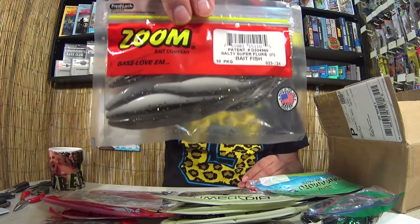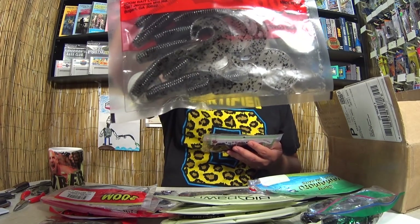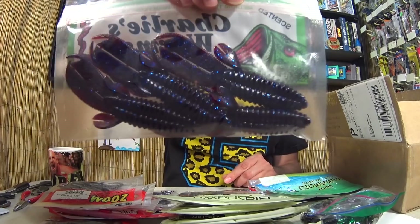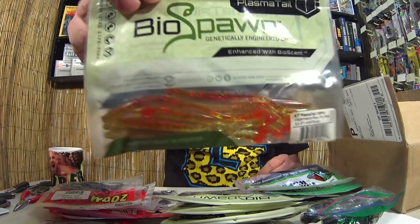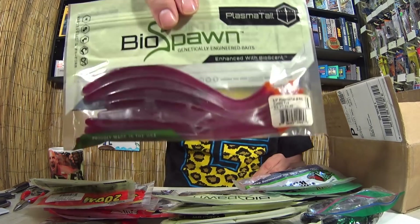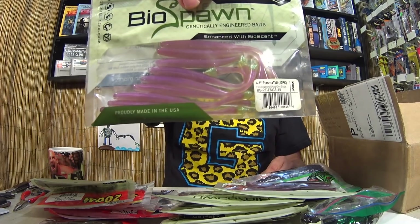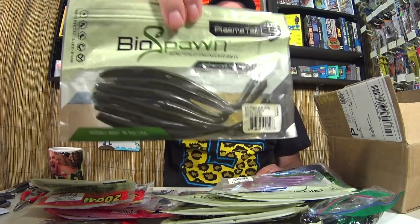Another package of Zoom Flukes — wow, this is a lot of soft plastics. We got some Zoom Fat Alberts, kind of like a long grub. Here we have some Charlie's Worms — Flippin' Baits, they look like Flippin' Craws. Here's a package of BioSpawn Plasma Tail, a small worm kind of like a Robo Worm. Another package of Plasma Tails — a 6.5-inch version. More Plasma Tails in a large variety of sizes and colors. Awesome.